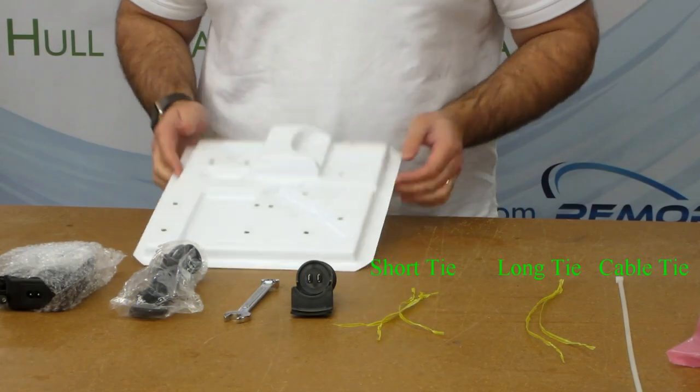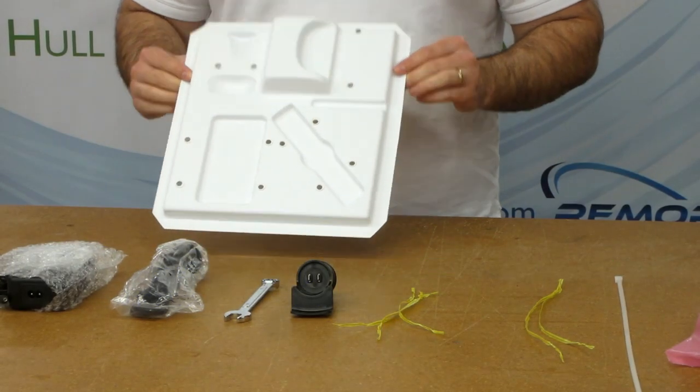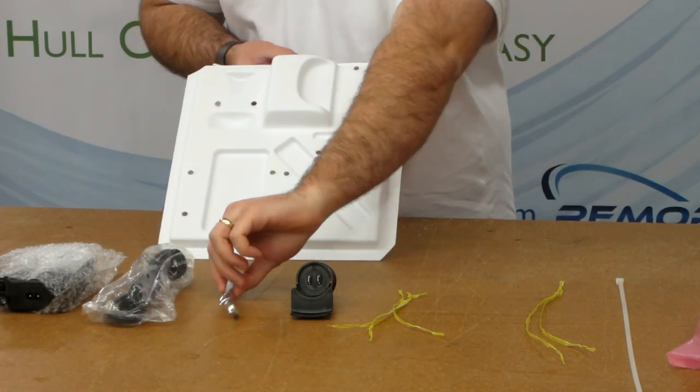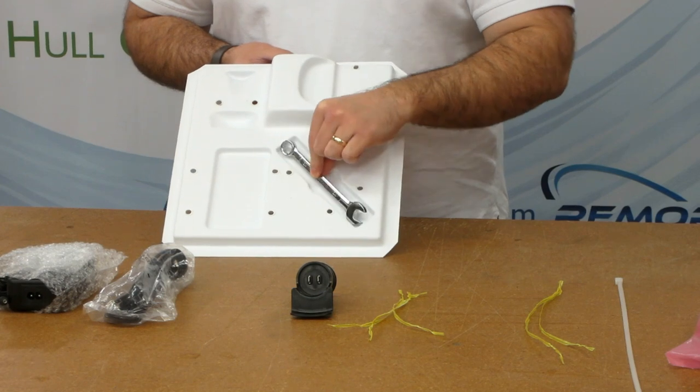First you'll need to populate the tray. Install the accessories using the twist ties. There are two long twist ties and three short twist ties, plus a long cable tie. Each component has a place in the tray.